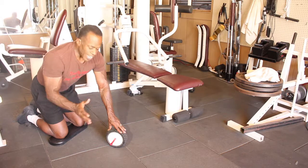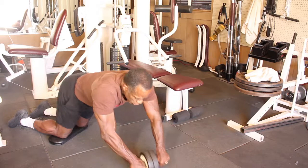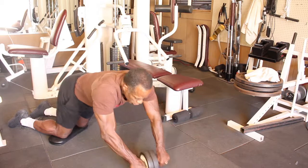Other variations you'll probably see people do involve going in different directions with the ab roller. I don't do those, but you'll see those variations out there. So that's a very simple exercise — ways to use the ab roller. I know you've got one at home, so pull it out and let's get busy. I'll see you next time. Bye bye.